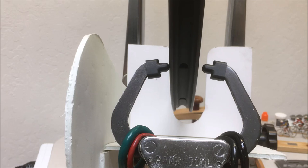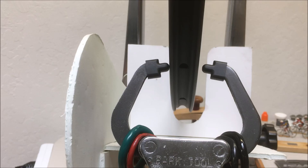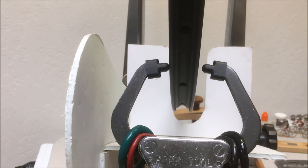The wheel is in the truing stand now - this is still the rear wheel. The left pointer, the indicator, is actually just barely touching the rim. That's a good place to start to check the trueness because you can use two things: you can listen to the sound, and as you adjust the indicator away you start to see the gap. Right now it's black on black, you can't see through it. As I spin it, you can listen - the sound changes a little, so right away you know it's not perfectly true.